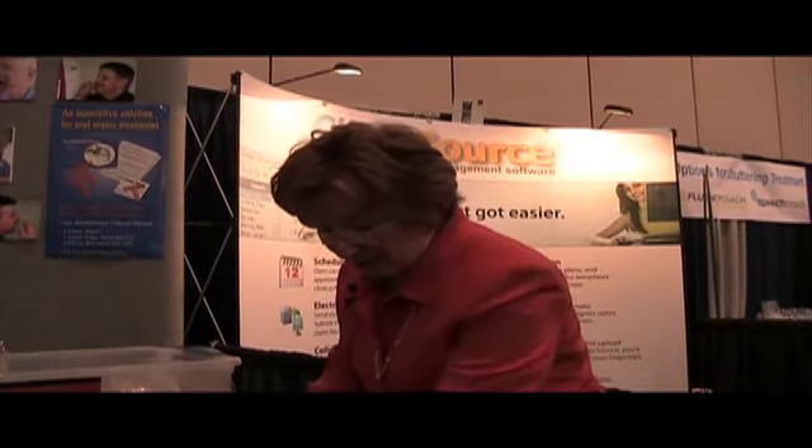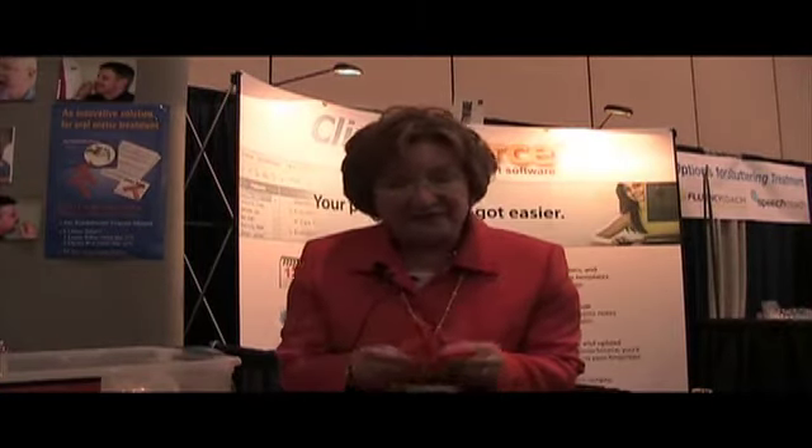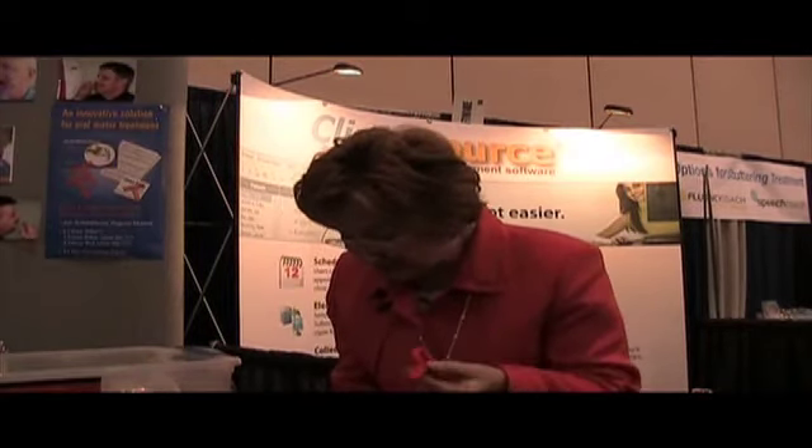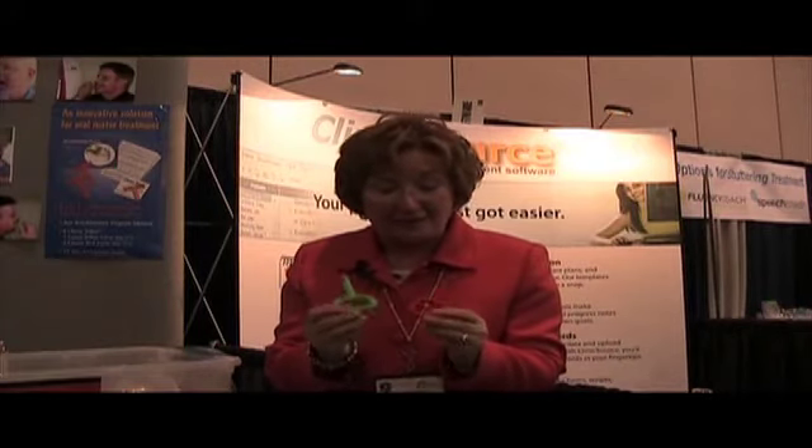In our product line we also have P's and Q's, which are solid tools for biting and chewing. We also have the red Super Chew and the green Super Chew — these have handles which are easily grasped with little fingers.